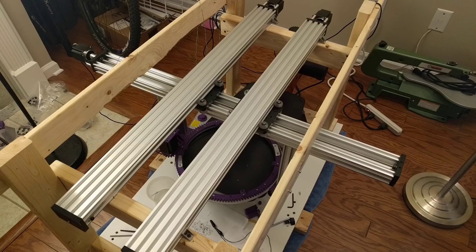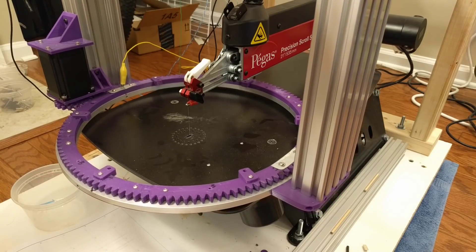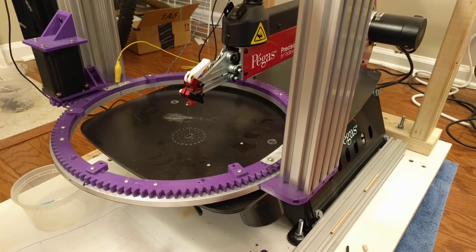The main drive components of this system are the OpenBuilds C-beam linear rails, and I'm using the Duet WiFi controller. In order to home the machine, we need to center the rotary table about the saw blade.